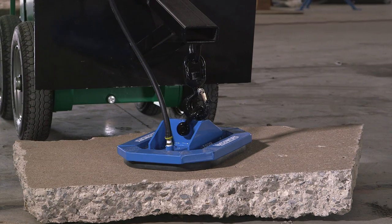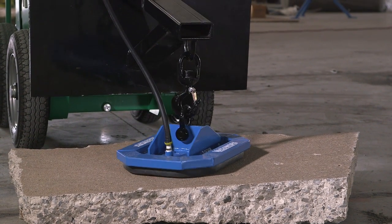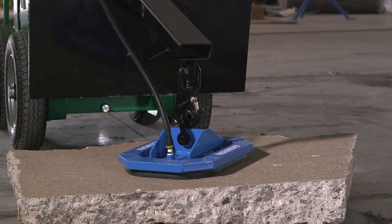Lower the pad onto the material to be lifted, making sure it is positioned as close to the center as possible to keep the load balanced.